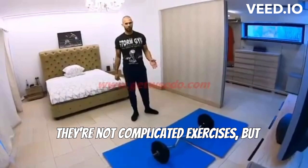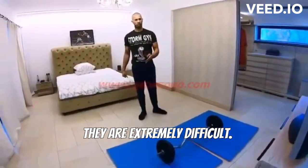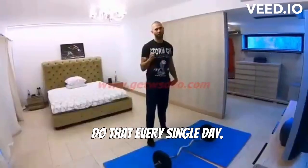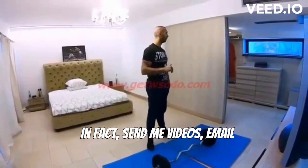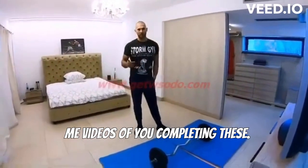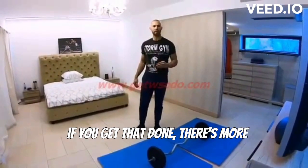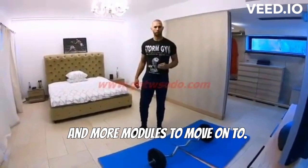They're not complicated exercises, but they are extremely difficult. Four sets of 25 of each one, 100 in total. Do that every single day. Send me videos — email me videos of you completing these burpees the same way I do. If you get that done, there are more modules to move on to.